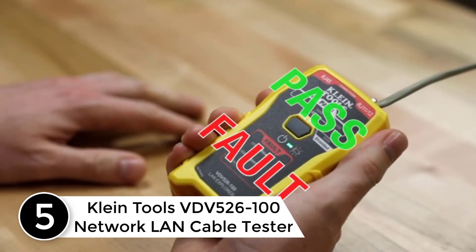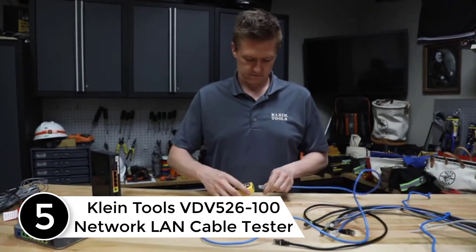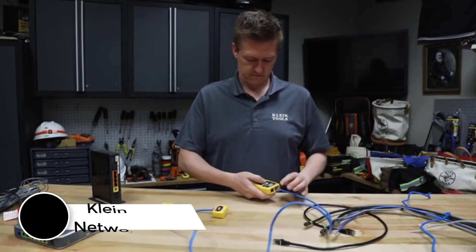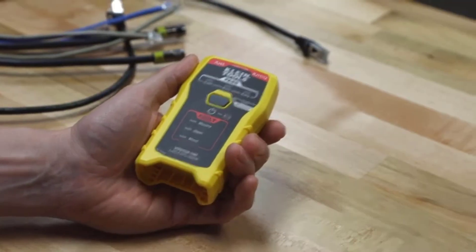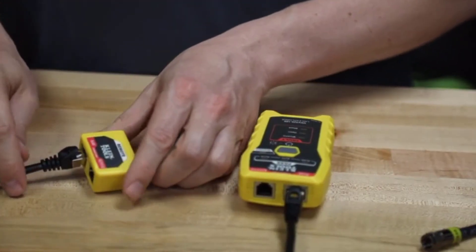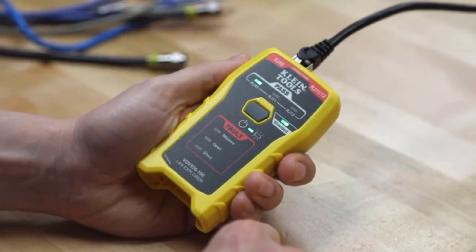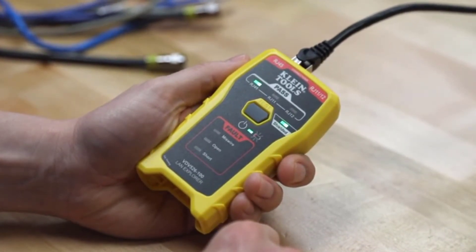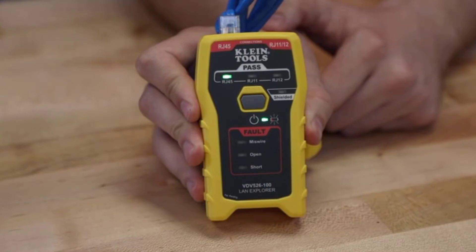At number five: the Klein Tools VDV526-100 Network LAN Cable Tester. It is a basic and compact cable tester with all the necessary features for network cable testing. It allows you to easily test most standard cable types such as RJ11, RJ12, and RJ45 telecommunication lines, and Cat3, Cat5e, and Cat6/6A data cables.